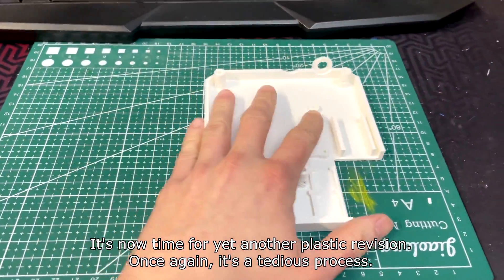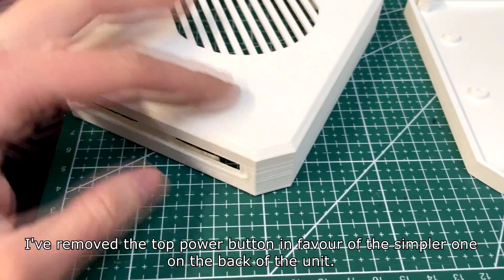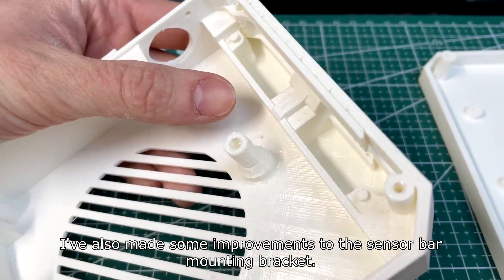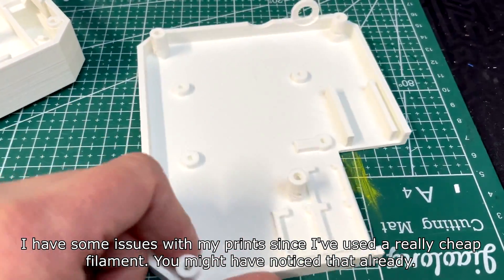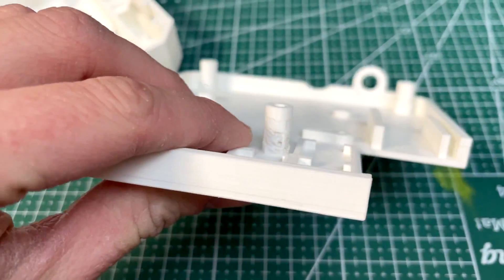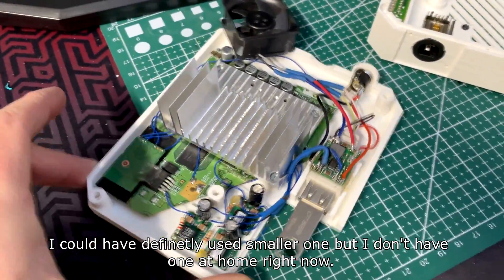It's now time for yet another plastic revision — once again it's a tedious process. I've removed the top power button in favor of a simpler one on the back of the unit and made some improvements to the sensor bar mount and bracket. I have some issues with my prints since I've used a really cheap filament — the screw pillars have suffered the most as those are really easy to break when printed incorrectly. This is the power button I've decided to use. I could have used a smaller one but I don't have one at home right now.